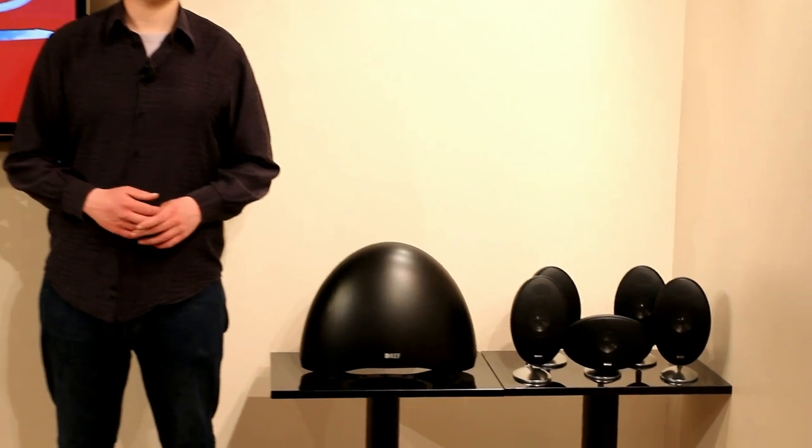Hello and welcome to this AVLAN review of the KEF E305 Home Cinema speaker package. We're going to talk about the different technologies that go into making this 5.1 system, as well as the best way of setting it up, and what it sounds like for music and for movies.